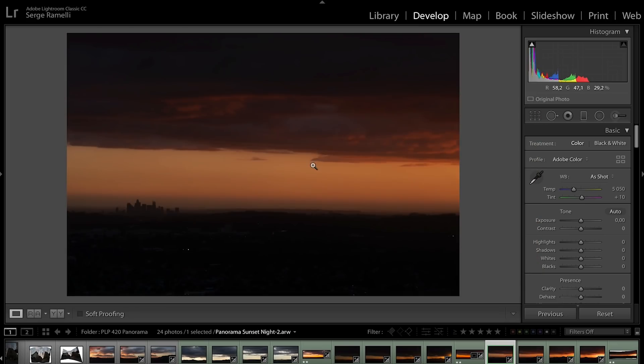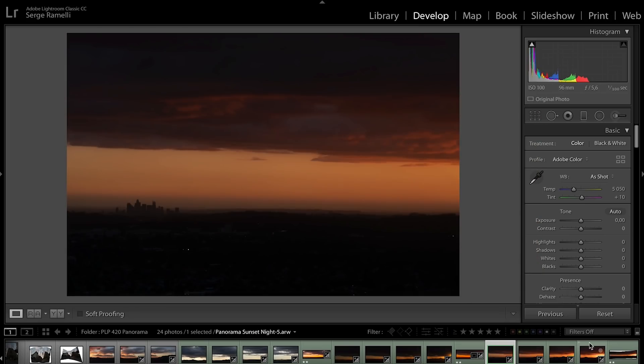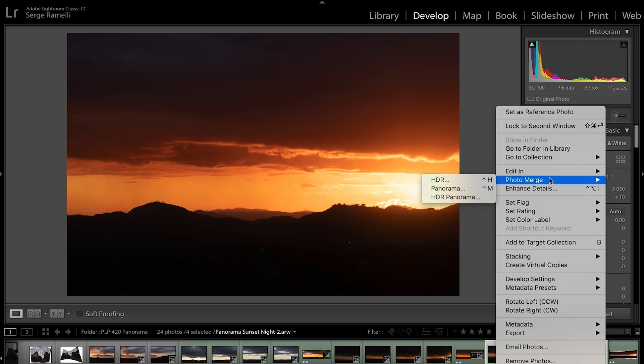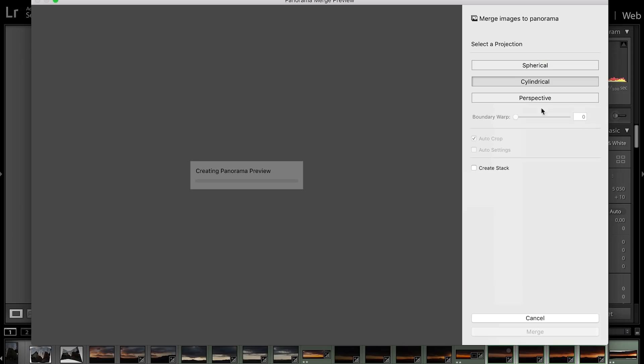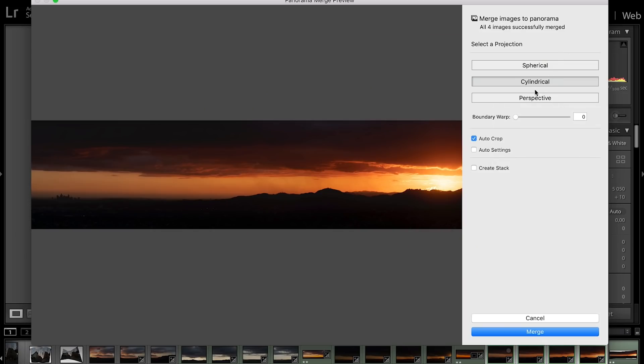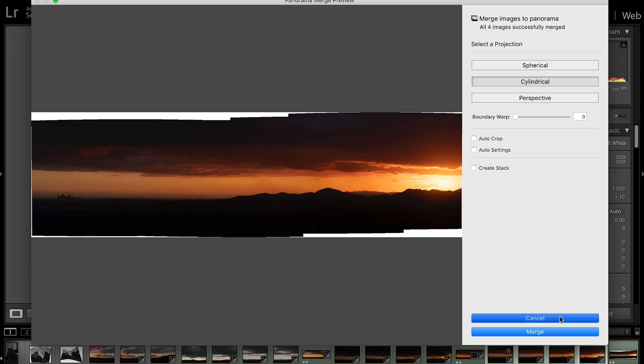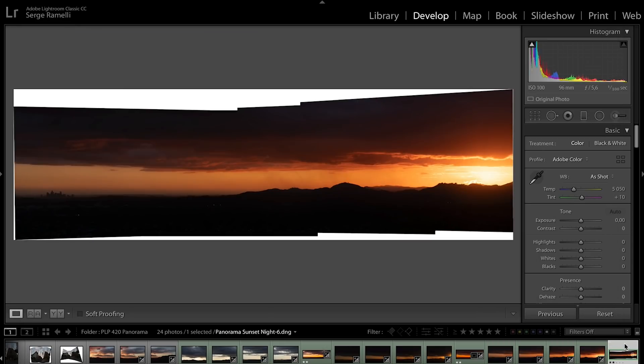So the last panorama of this incredible day. Same thing — I take all four photos, right-click, Photo Merge, Panorama, really quick. In this case I will use cylindrical. I'm not gonna use Autocrop just to show you the other options you have, and this is what you're gonna get.